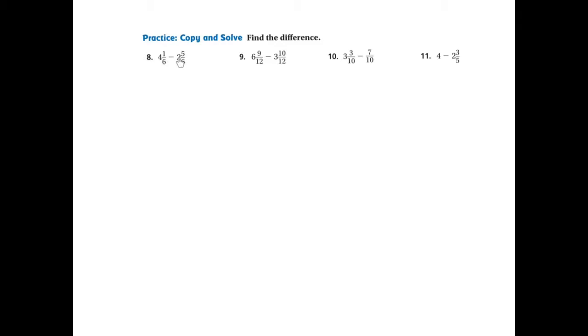This is some practice copied from our GoMath workbook. Let's look at problem number eight. You'll need a sheet of notebook paper so that you can write this along with me. If we're writing 4 and 1-6th subtract 2 and 5-6ths in the vertical format, the first thing we're going to do is look at the fractional part. I know that 1 take away 5 is impossible, which means I'm going to need to regroup or rename this mixed fraction so I can have more in the numerator to subtract.